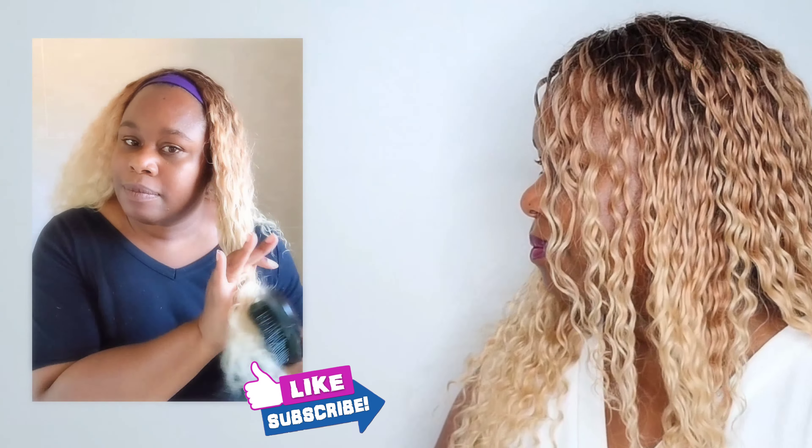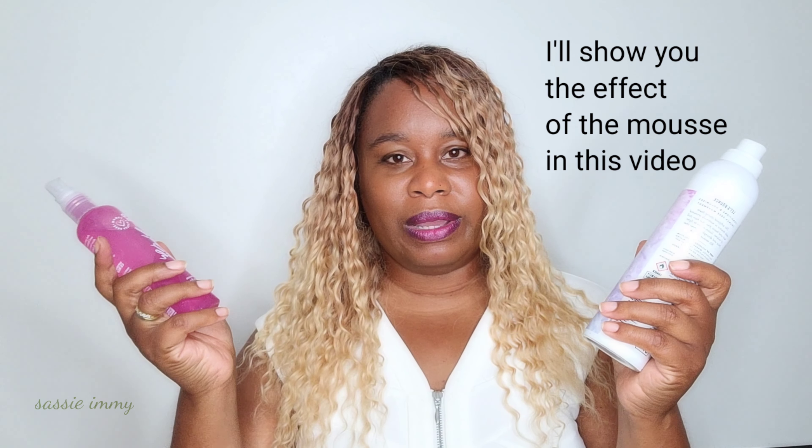Don't worry too much if the hair gets frizzy, provided you haven't applied heat and fundamentally changed the curl — it will get back to where it was. I have other products to try: the Umberto Giannini Curl Jelly Refresh Reviving Spray, and a Mousse by SGX NYC. If I find something good I'll put it in the description box with a link, so keep an eye on this video as I'll update it with useful products.